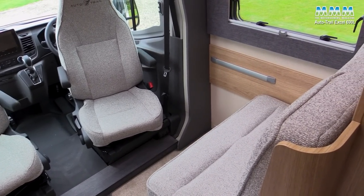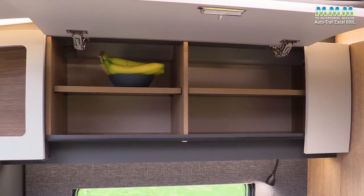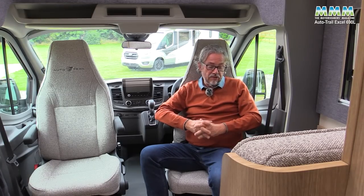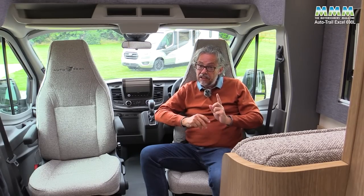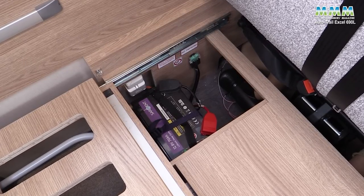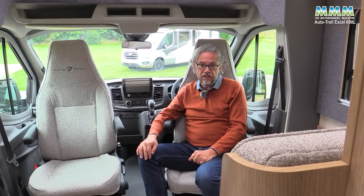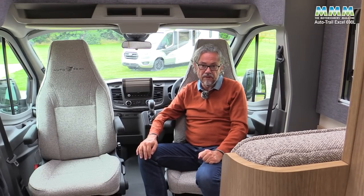The over-cab side pockets aren't that useful - they need a deeper lip or net so things don't fall out on corners. The tweedy grey fabric with the AutoTrail logo is really nice though. For storage, you've got one big locker over the half-dinette, but no storage underneath as that's where the habitation electrics are, including a 70 amp-hour lithium leisure battery. A drop-front door gives convenient access to the habitation fuses.